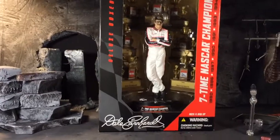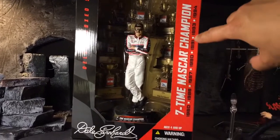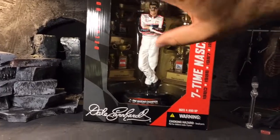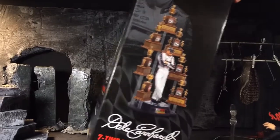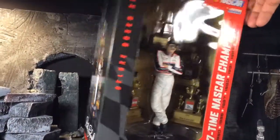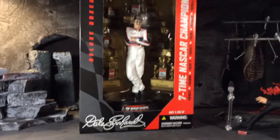Right here we got the deluxe box set — NASCAR, McFarlane Toys. Seven-time NASCAR champion: '80, '86, '87, '90, '91, '93, '94. It's got all the trophies, which is dope by the way. Just standing there chilling, that looks dope. Basically got this for the trophies, but being a seven-time champ — why not?